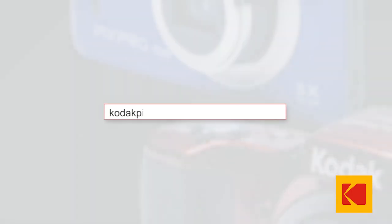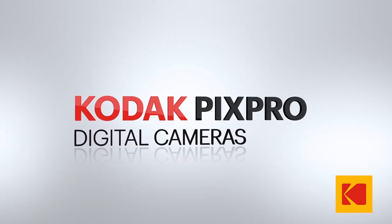To learn more, visit us at KodakPixPro.com. Don't forget to share your photos and videos with us and tell your story.